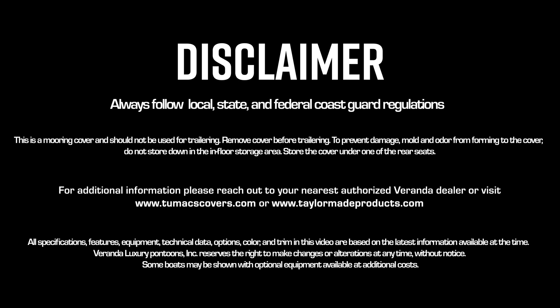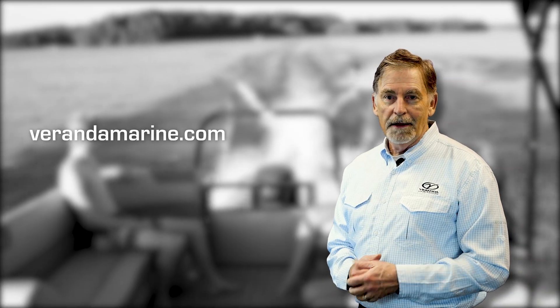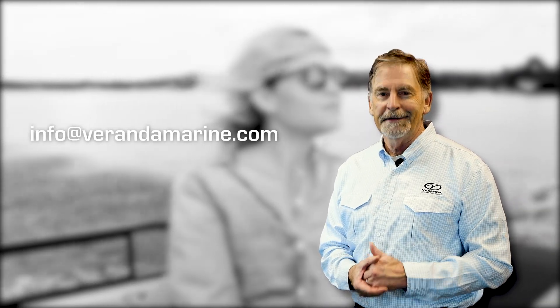For further information about this topic and other Veranda Luxury Pontoon related content, visit our website at verandamarine.com or contact your local Veranda dealer. If you have a question that's not covered in any of these modules, send us an email at info@verandamarine.com.